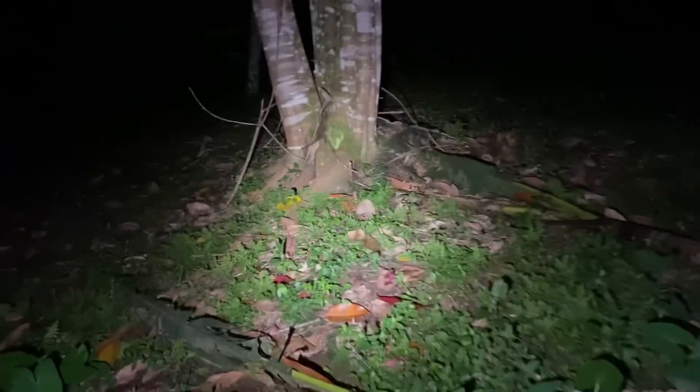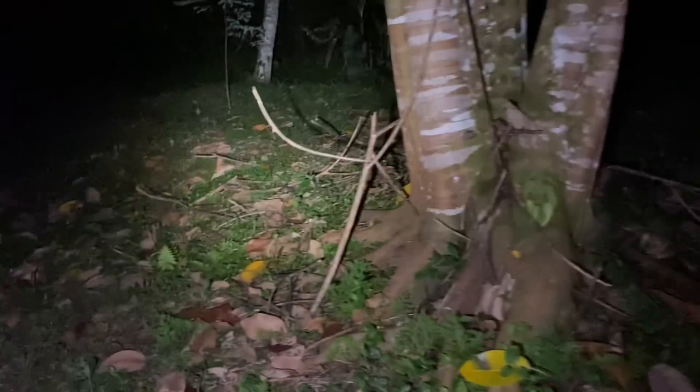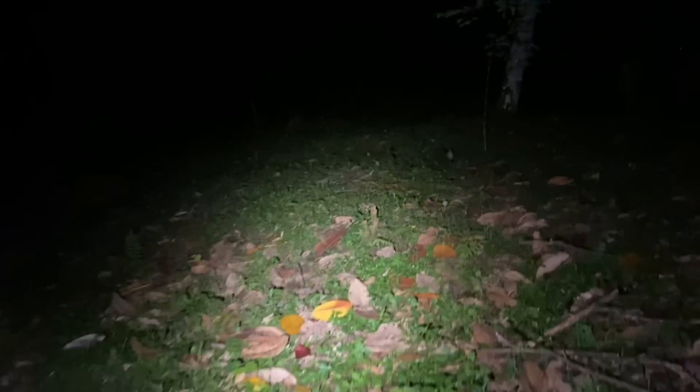That is all of the velvet worms we're going to look for. We found about a dozen or so — some pretty good numbers. Thank you for watching.